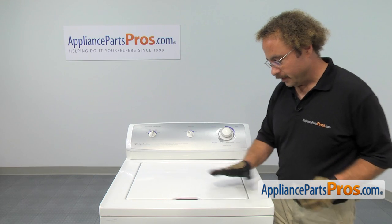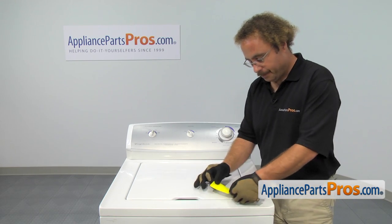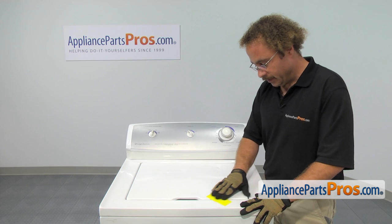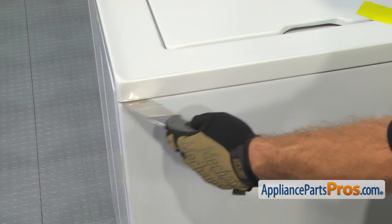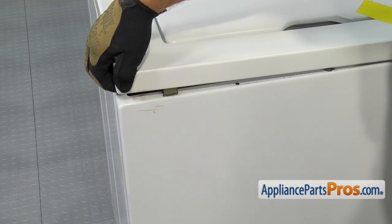In order to get to the part, we have to lift up this washer top. First thing we're going to do is put a piece of tape across the lid so that when we tilt it back, it doesn't fall and bang on the console. Then we're going to take a putty knife — there are two locking clips, one on each side. All you have to do is follow it in until you hit them and you can depress it and twist the putty knife a little bit to release the clip.